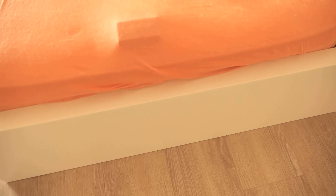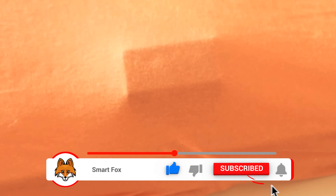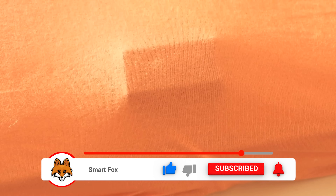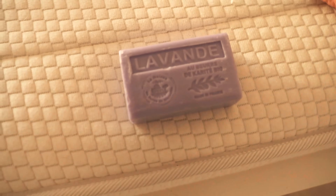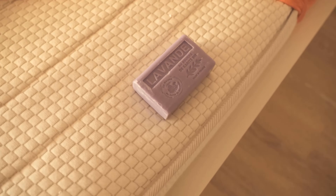It doesn't necessarily have to be such a big bar as you see with me — a smaller bar would do just as well. I'll link the soap I used here in the video description. Due to the calming effect of the lavender, it ensures that the cramps subside and also this constant urge to move is significantly less.